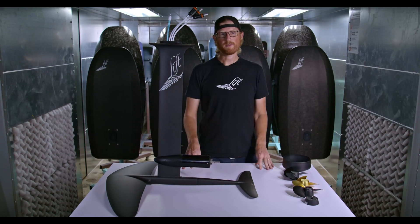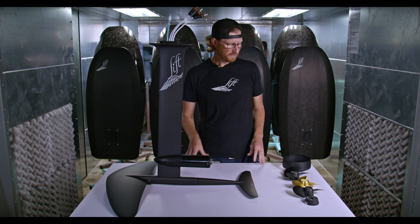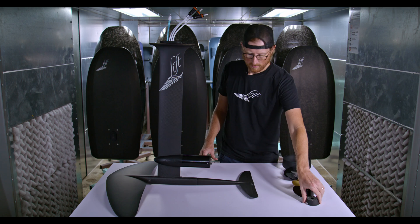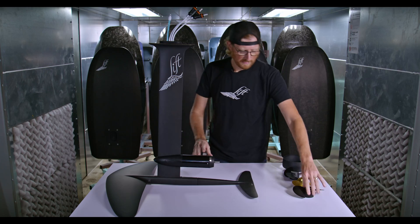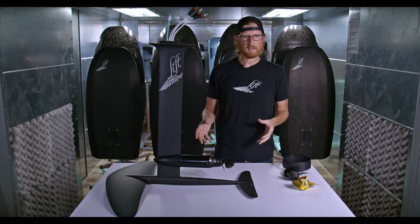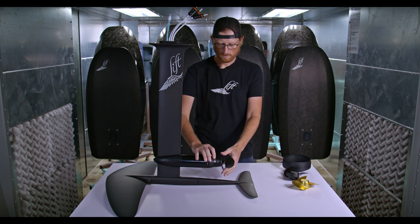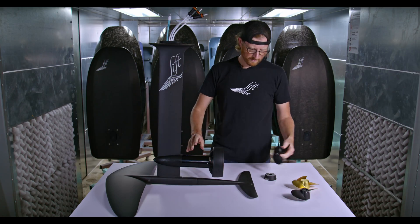One of the most amazing parts about the LCS propeller system is how quickly you can change — it literally changes in seconds. You can go from nothing on it to having your setup on in just a moment's notice, and that's all done without any tools. The same applies for switching between the different propellers, so you're not committed to the setup you've chosen — you can spend a little bit of time with one configuration or go back to the other.